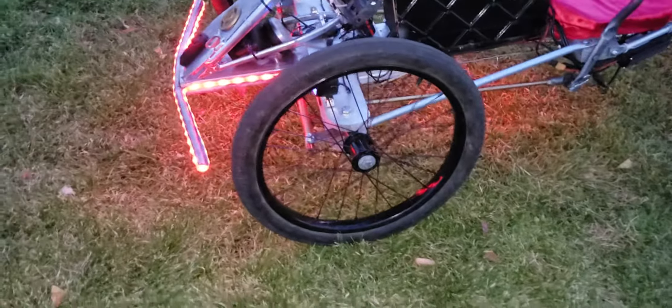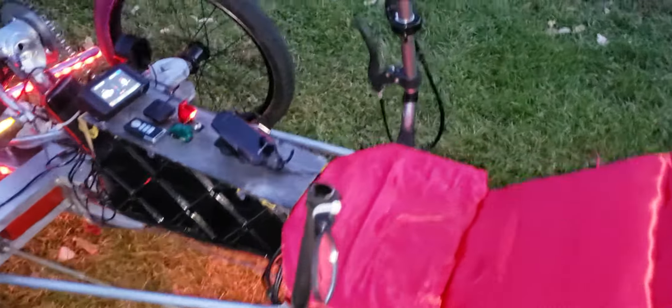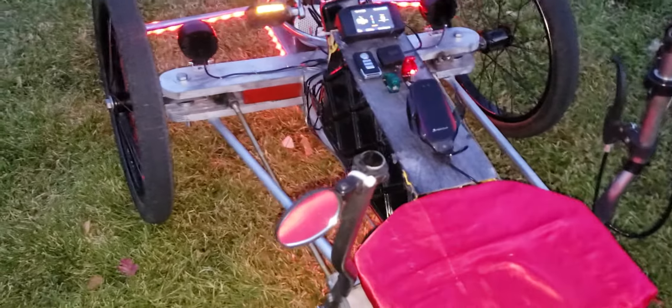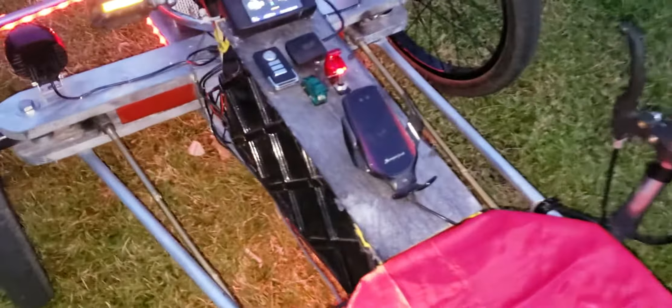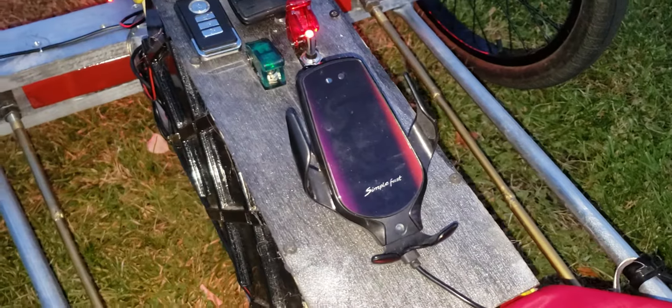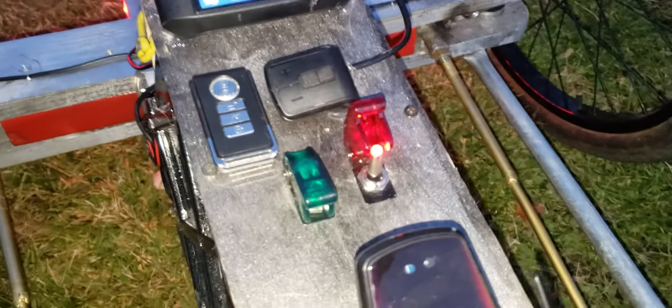It has 20-inch BMX wheels on the front and uses tank steering — this one plays back and this one goes to the front to go to the right, and vice versa to go to the left. It's also got a wireless phone charger with an electric clamp on it, and these are the switches for the lights.